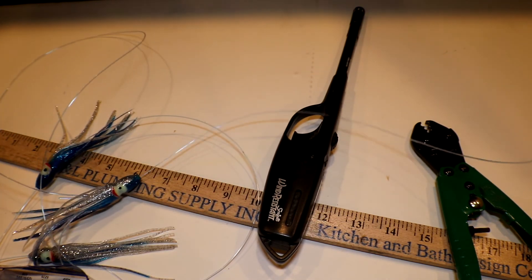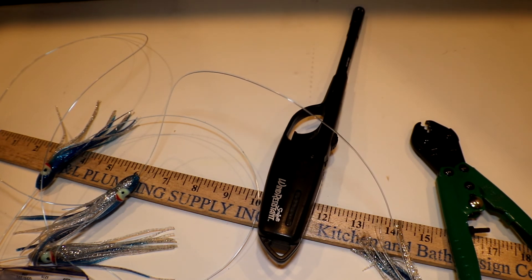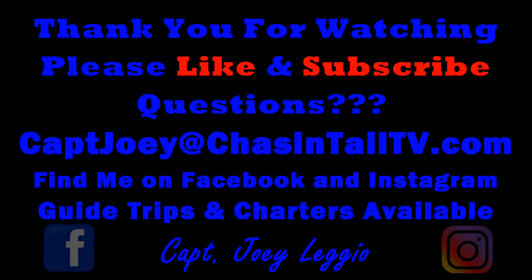If you like these videos give them a thumbs up, leave comments — negative or positive, it all helps my algorithm. Please watch my other videos, subscribe, and thank you again for watching.